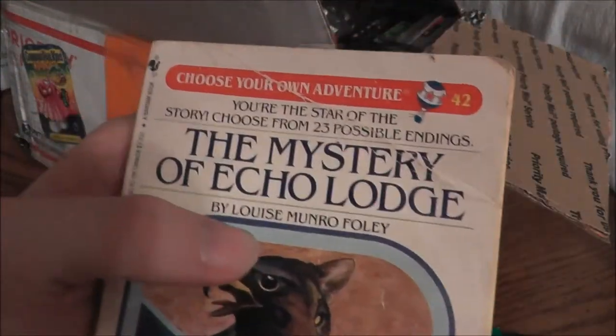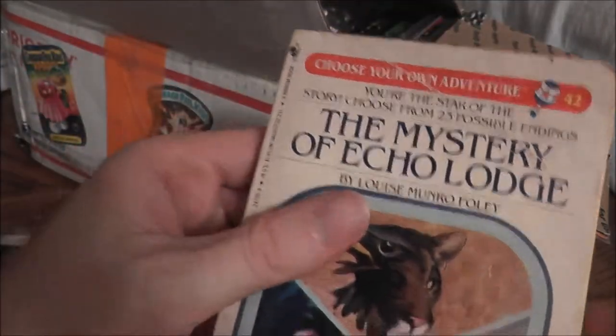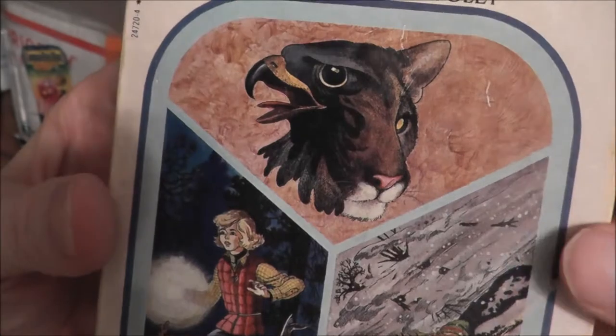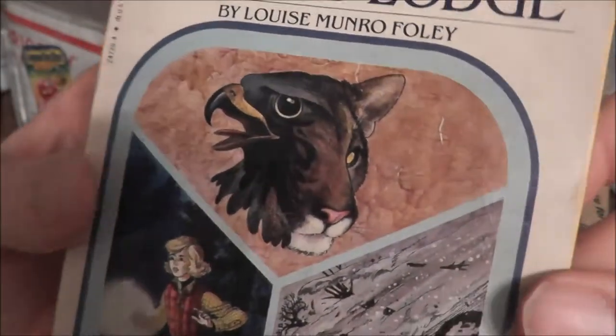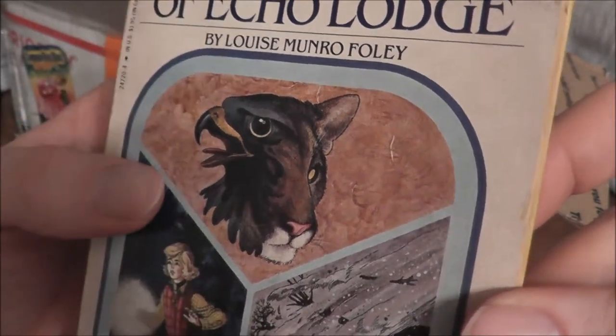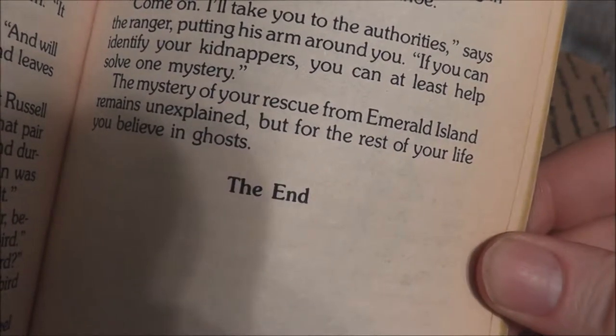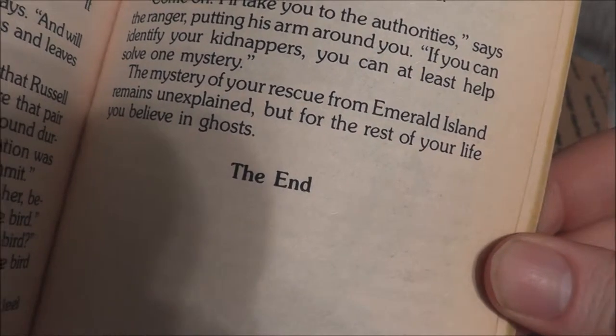How about a Choose Your Own Adventure book — The Mystery of Echo Lodge, number 42? They had some really interesting illustrations. I don't think anywhere in the story do you meet a critter with half the head of a hawk and half the head of a cougar, but the only way to find out is to read. The ending reads: 'The mystery of your rescue from Emerald Iron remains unexplained, but for the rest of your life you believe in ghosts.'